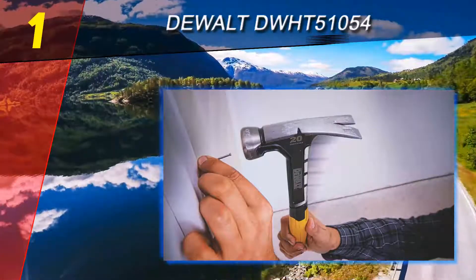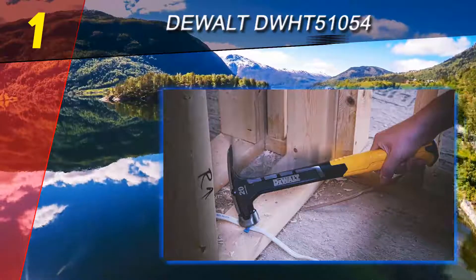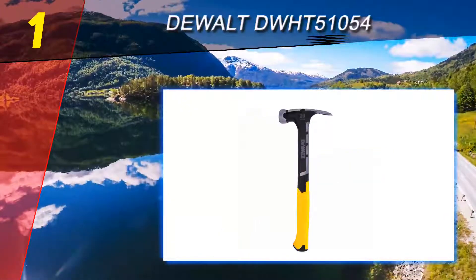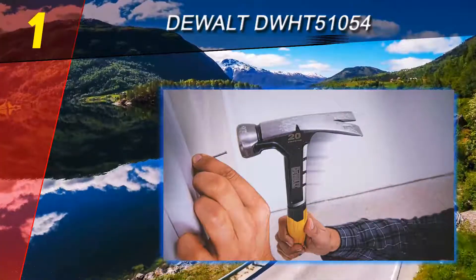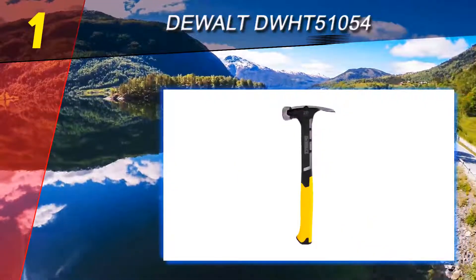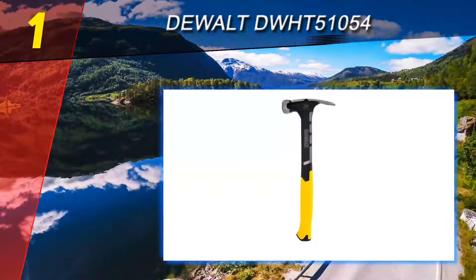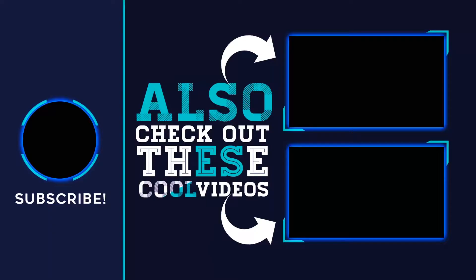As a company that has been around 75-plus years in the marketplace, DeWalt knows how to make tools that work and give excellent performance. The DeWalt DWHT51054 20-ounce rip claw hammer comes highly recommended by professionals and amateurs alike. In mixed yellow, black, and silver, it is a beauty of a hammer and at 1.5 pounds is made of solid, quality materials. For more information and price, check out the product links in the description. Thank you for watching — please subscribe, share this video, and hit the like button.